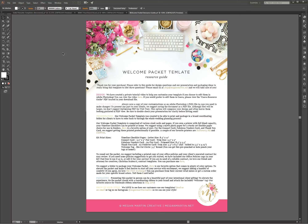So what I do is every time I sell a welcome packet, the buyer gets a copy of this welcome packet resource guide as a PDF downloadable file. I just wanted to show you how exactly I would save this PDF to make sure that if they were to find this PDF and look at it on their phone or their Apple iPad, it would not look horrible.